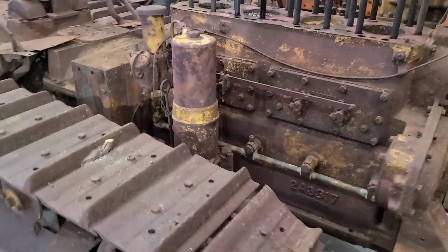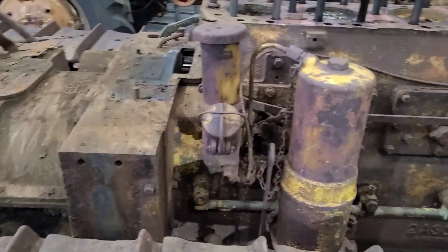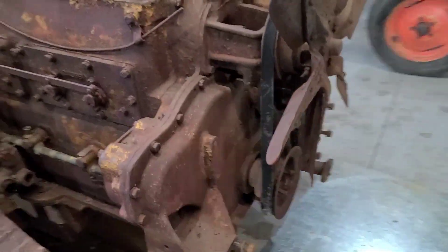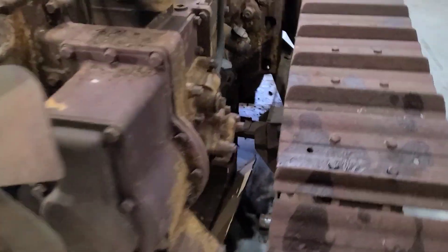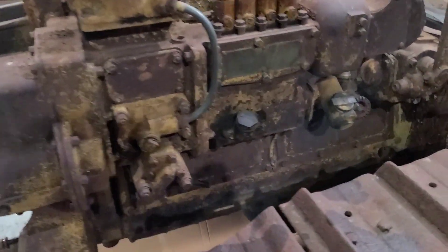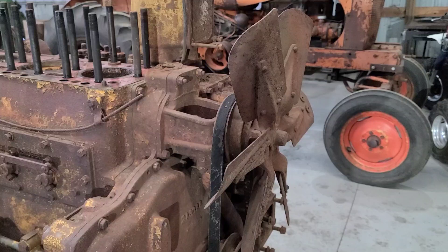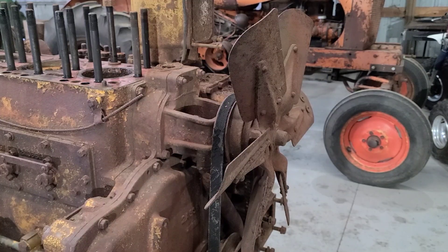Welcome back everybody. We're going to start pulling some accessories off of this block, trying to get it ready to pull out of the chassis. We're going to pull the fan and water pump as one unit, then we'll go onto that fuel tower.